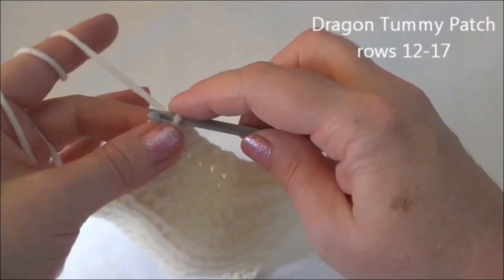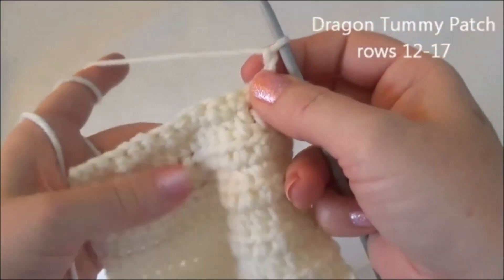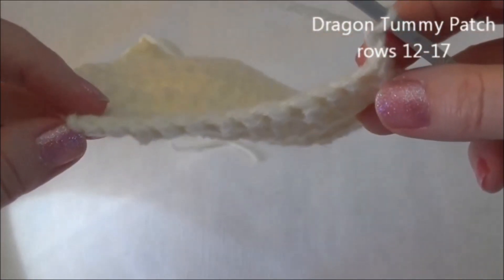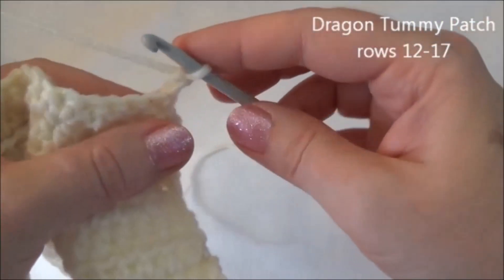We're going to work with half double crochet again. Chain two and turn. Rows 16 and 17 is one half double crochet in each one of those 12 stitches for two rows. I'll meet you back here at the end of row 17.